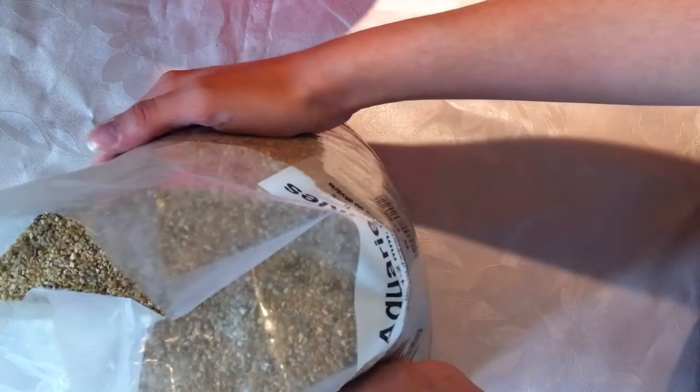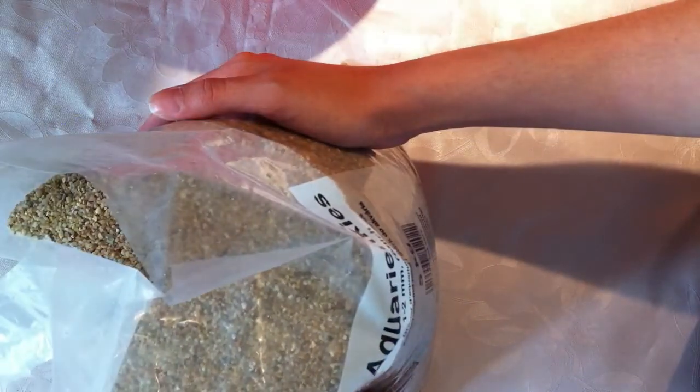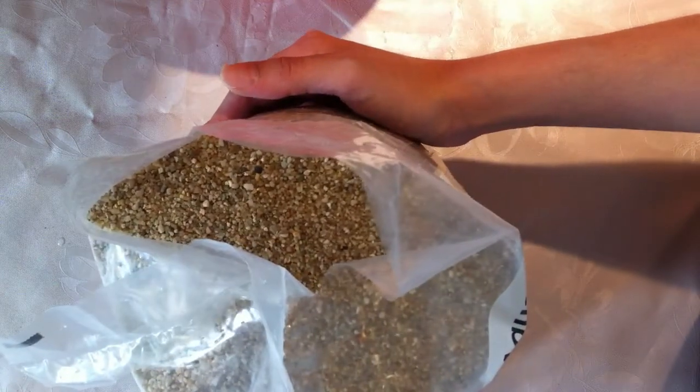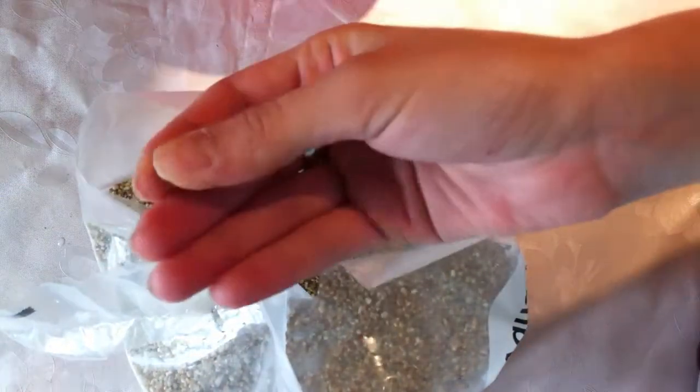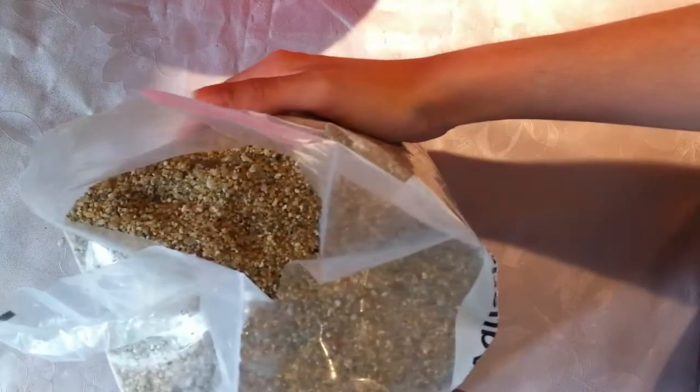I know this sand — I've been using it for like six years for my aquariums and it doesn't raise the hardness of the water. So this will do just fine for me. And actually the grayness is to my liking. It's not too fine, it's not too big. I think it will do just great for my carnivorous plants.